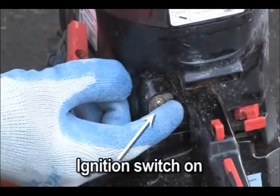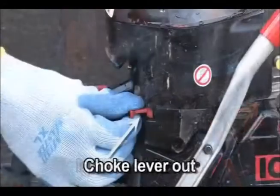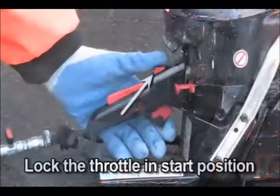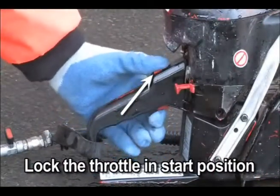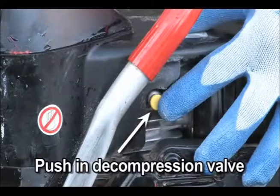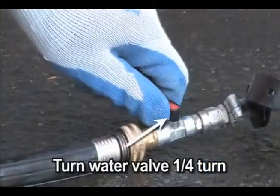Toggle the ignition switch to the on position. Pull the choke lever out. Lock the throttle in the start position by depressing the trigger and trigger interlock in succession. Press the decompression valve. Open the water valve one quarter turn.